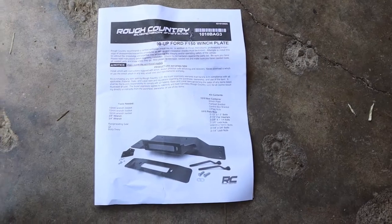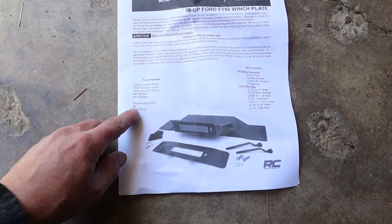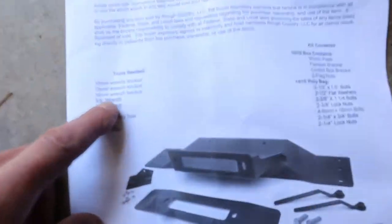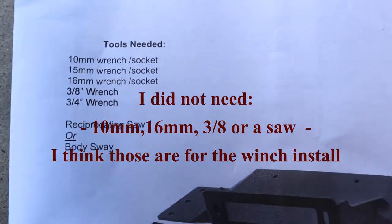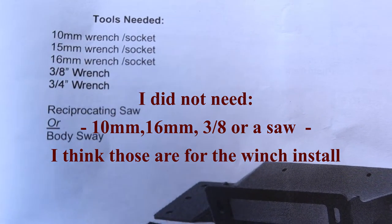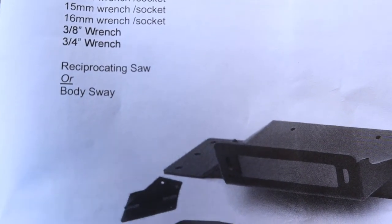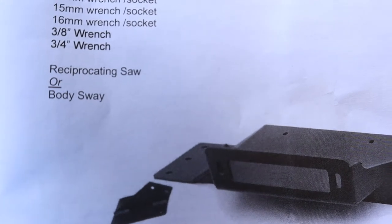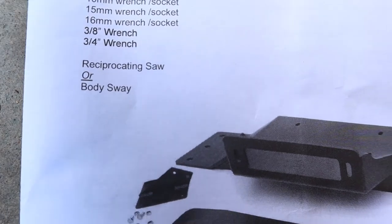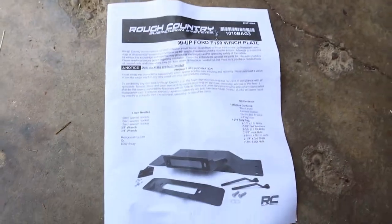Here are the instructions. It shows the plate and all the accessories, and right here is your list of wrenches and tools that you'll need. You've got a 10 millimeter wrench or socket, 15 millimeter, 16 millimeter wrench or socket, three-eighths wrench, three-quarter wrench, and a reciprocating saw or body saw. I'm not sure what 'body sway' means, but I do have a reciprocating saw, so no problem.